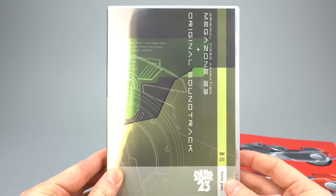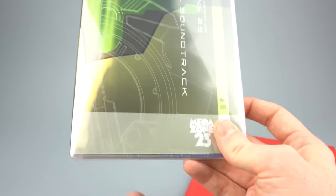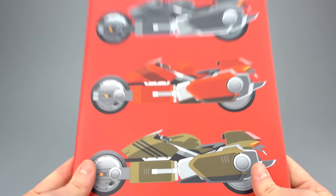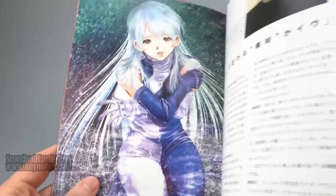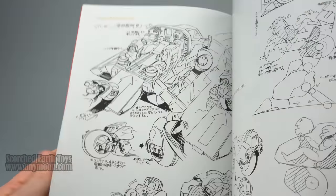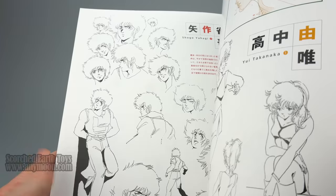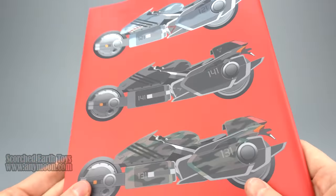Beyond the toy you do get the DVD, although at this point we've all moved on to Blu-ray and 4K, so maybe that's not a big draw. It does also include the soundtrack. I don't review art books, but you also get an art book — this is the only Megazone 2-3 art book I own and I find it really cool. It might have a lot of rehash material if you own a lot of other Megazone 2-3 art, but it's got great stuff on the characters, the Garland, and the other mechs from the show. It's also got some CG art in there, so for me this was a great acquisition beyond the toy.